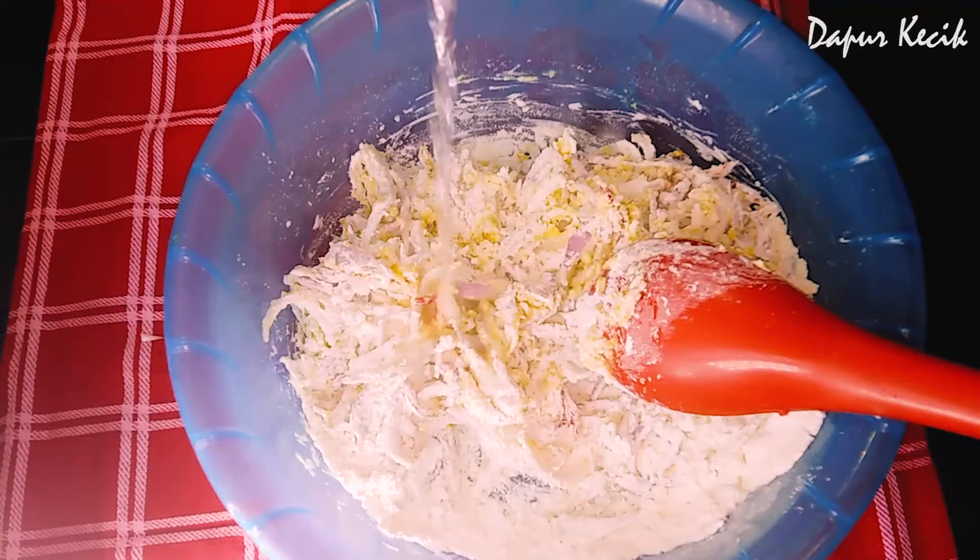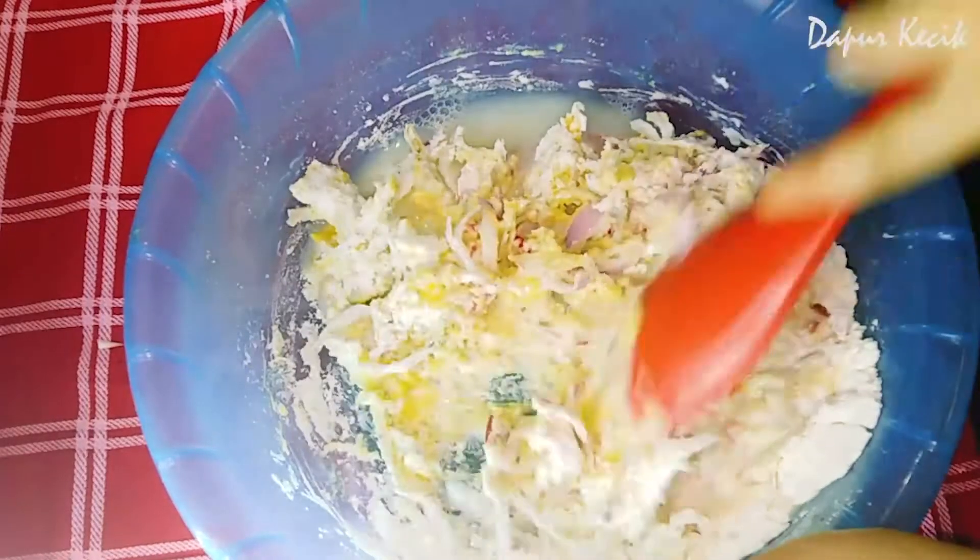Masukkan air, agak-agak je. Kalau terlalu cair boleh tambahkan sedikit tepung.